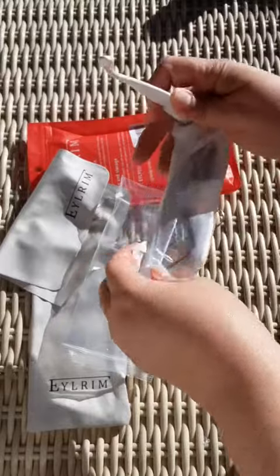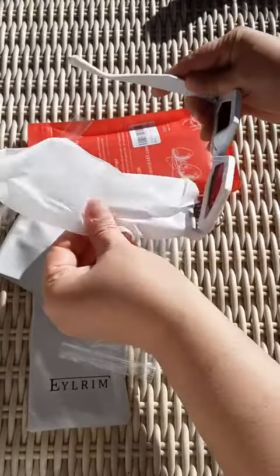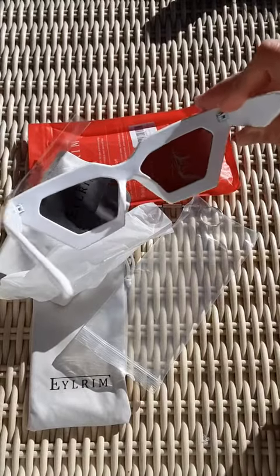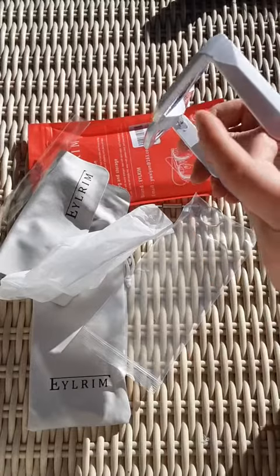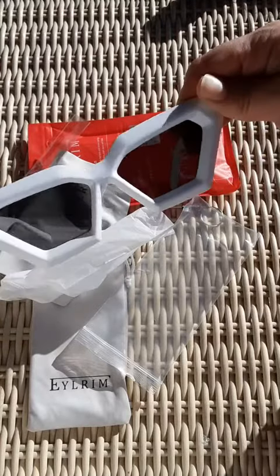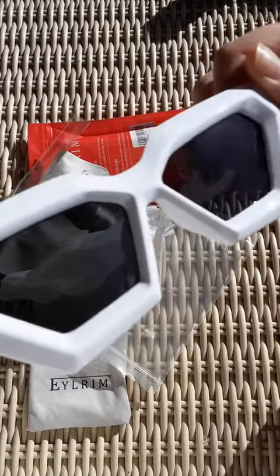Here are the sunglasses. These ones are white with black lenses. From the inside they do not have spring hinges — they look like a mask. Very cool.